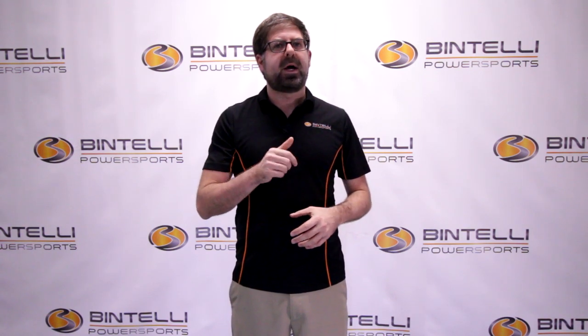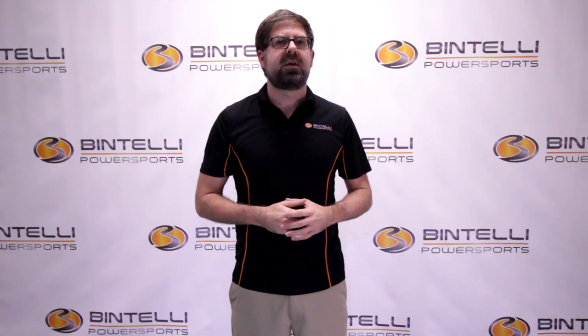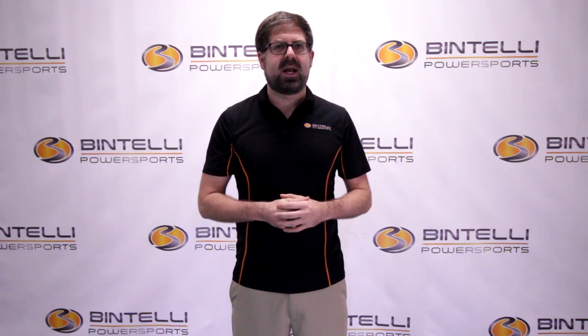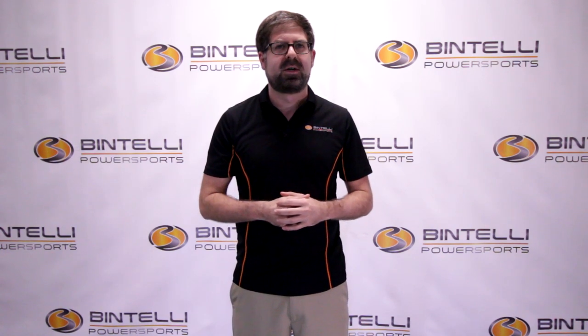Whether you're looking for an e-bike, scooter, moped, motorcycle, golf cart, ATV, or dirt bike, we at Bintelli Power Sports are here to help. Call us at 843-405-8366 if you have any questions — we look forward to working with you soon. Thanks, guys.